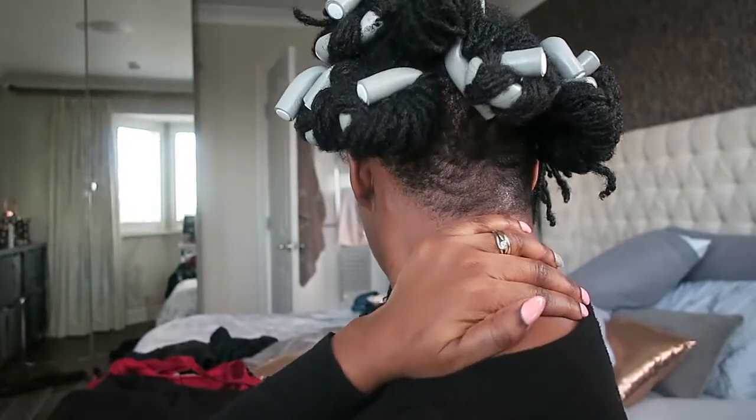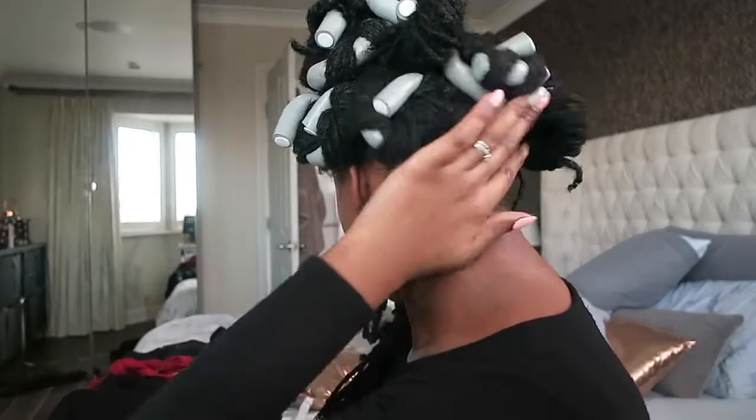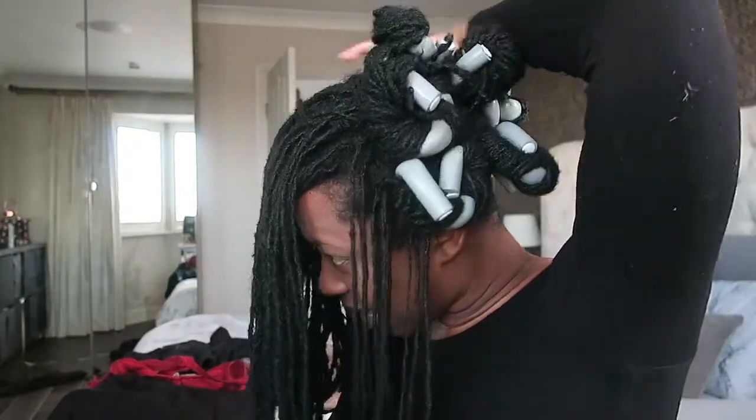I've put a few in already at the back, and you can also see that my pattern has grown out completely at the back. I'll be going for a trim soon — please use a scissor emoji in the comments if you want to see me go for my next trim and think I should vlog it. But as you can see I've only done about eight rollers so far.